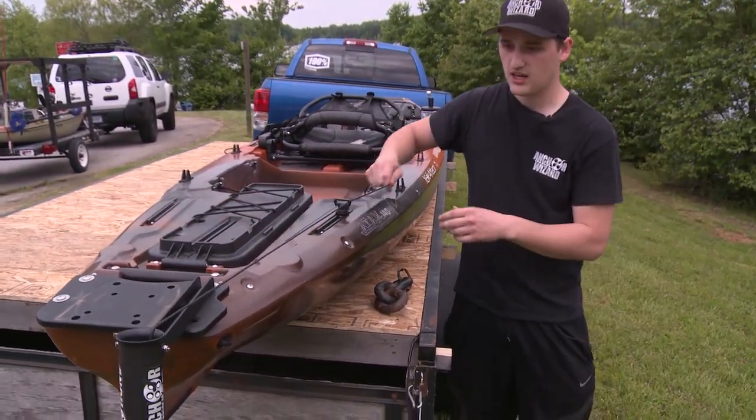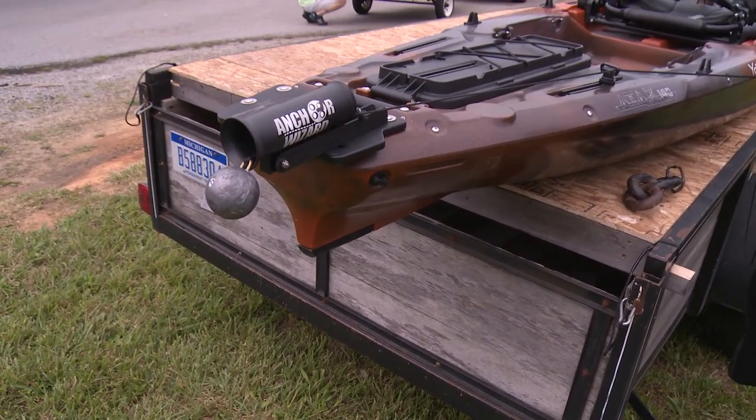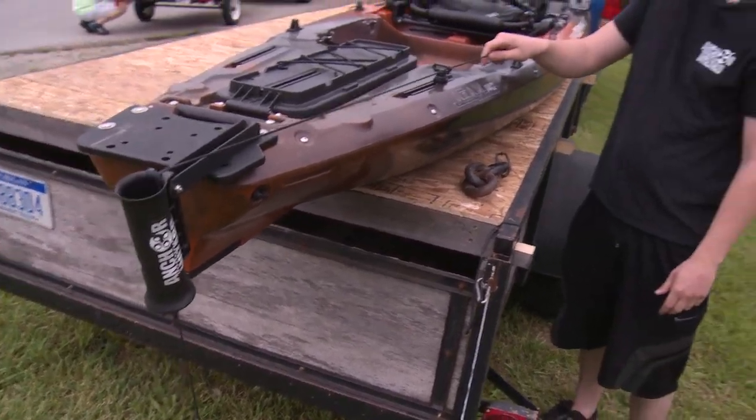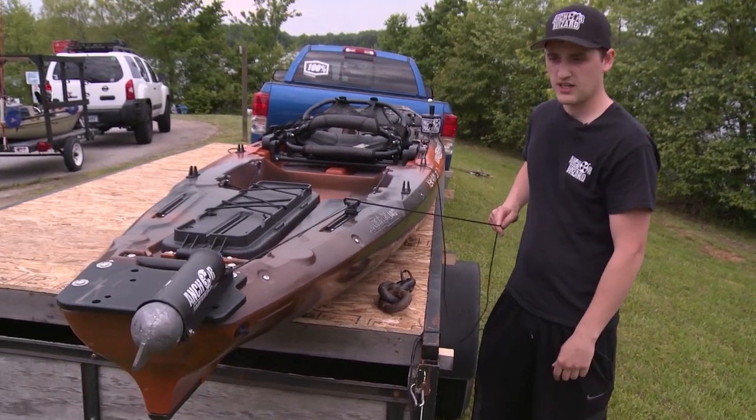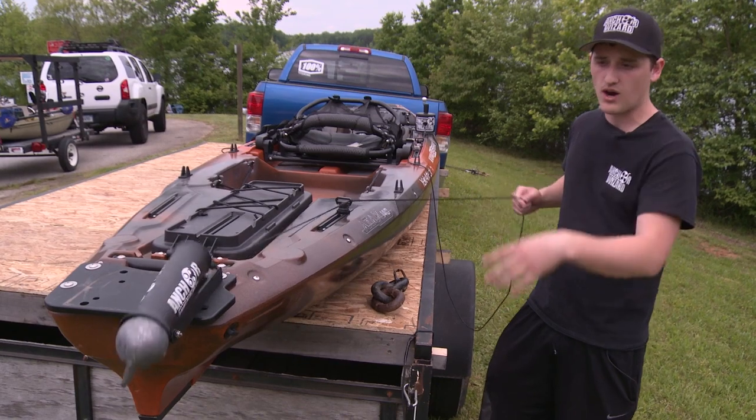It's mounted down with the same quarter-20 bolts, or you can permanently mount it. Here's the Yak Attack universal mount. You just pull it back and it's up — it's mounted and it's done. And then when you want to drop it, you just let it go. Pull it up and it's stowed there. So when you lock your anchoring system, it's stowed — it's up out of the water.